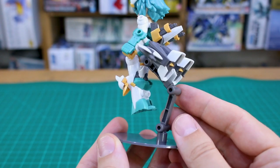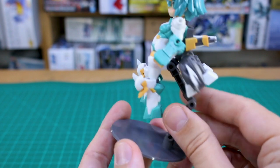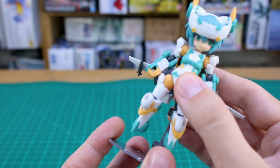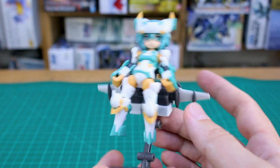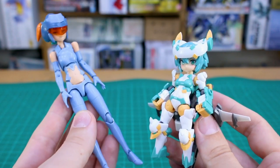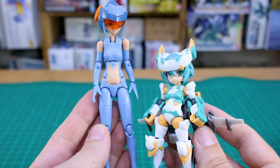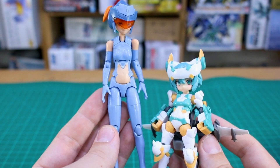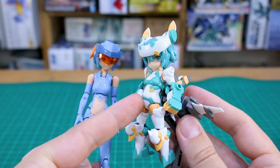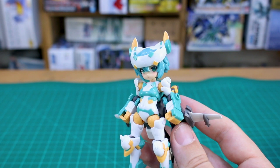First, the base is great — it's the same platform base you typically get with Frame Arms Girl kits, but the more bulky arm gives you some nice posing options and it's plenty strong enough to hold up the kit. Just to give you guys an idea of the size comparison: here's a standard Megami Device kit. Frame Arms Girl are a little bit larger than Megami Device, but even compared to Megami Device, you can see this Sylphie is still pretty small in scale. All the color separation and articulation built into such a small size is really impressive.